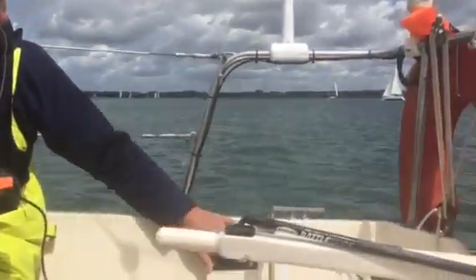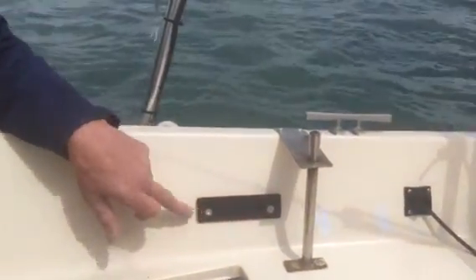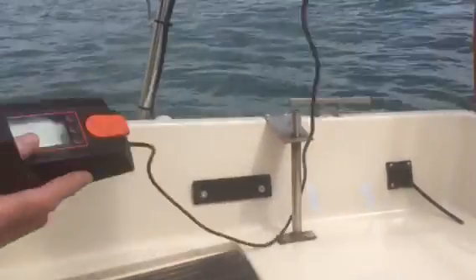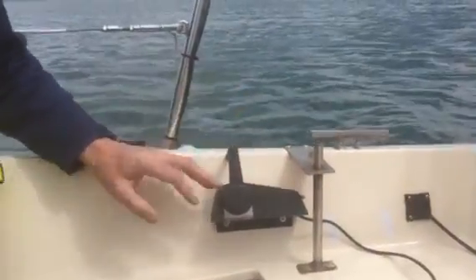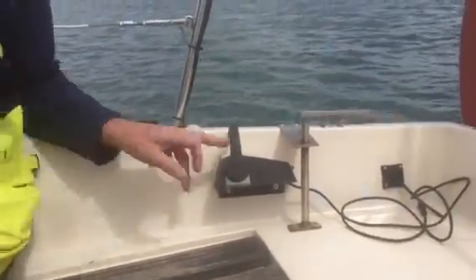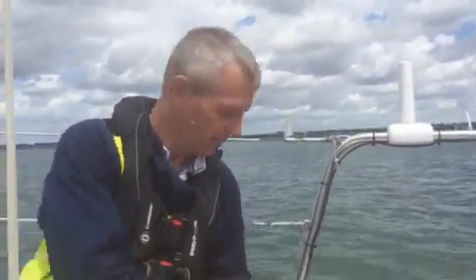So I've just made this bracket here, secured by two countersunks. You take your Torquedo controller on its slots, and there you go — neatly out of the way. You shouldn't really step on that. The cable can then be routed as you wish. I think that is going to be an excellent solution to the problem. So, that's what we've done.